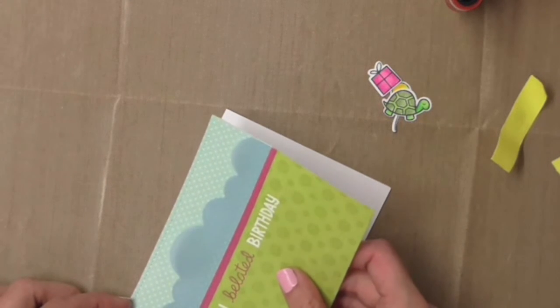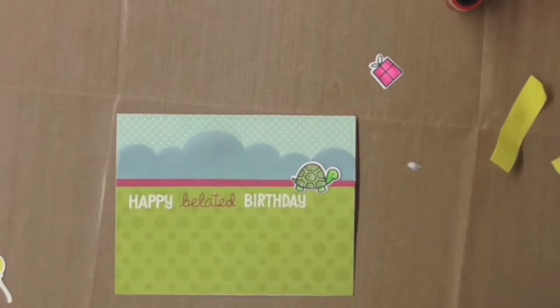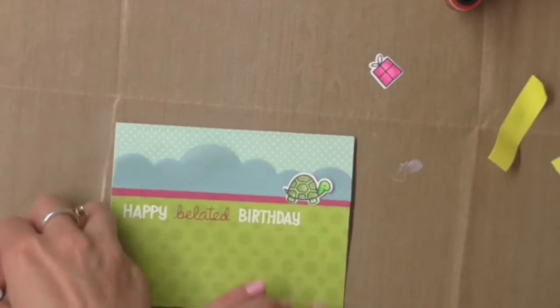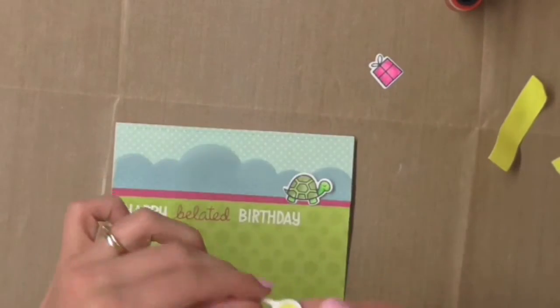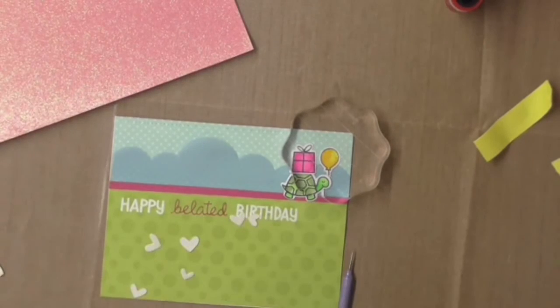Once I've done that I'm going to mount it onto a blank folded note card like this, and I can stick on my little critters. I'm using Ranger Multi-Medium in matte for this — it gives a really good bond and any excess over the sides will dry matte.